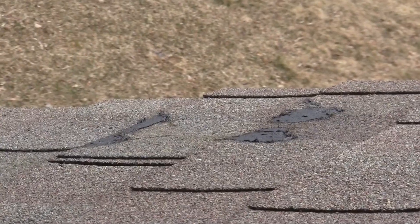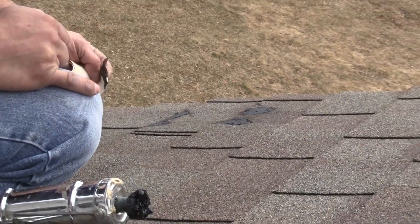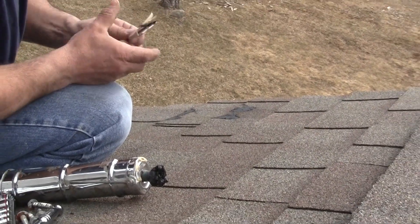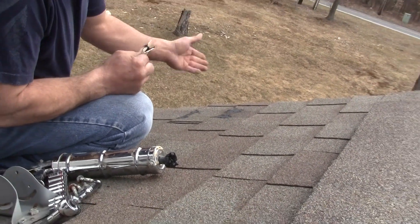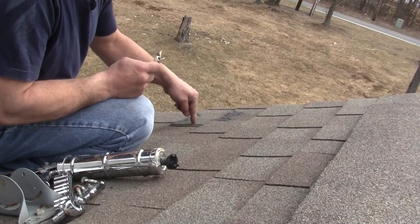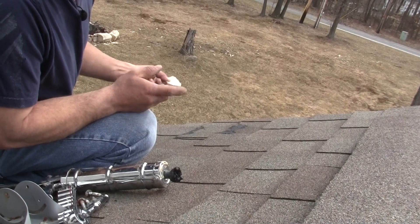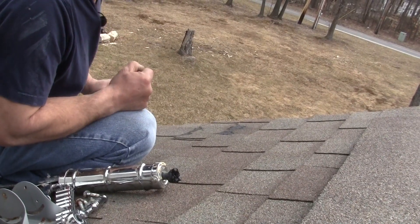Really nice — it's in there, it's sealed up. And that's how you remove a dish and seal up the holes, or any holes you have going through the roof for bolts. Thanks for watching, and please subscribe to my channel.